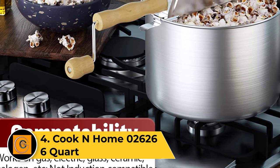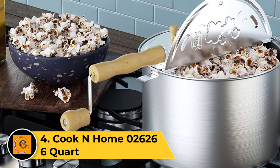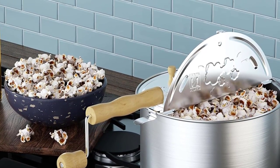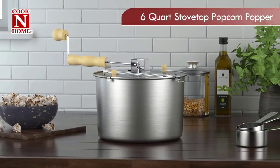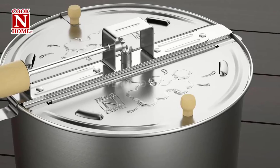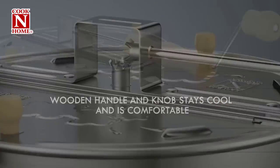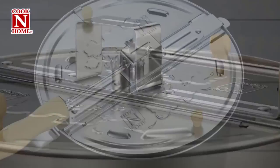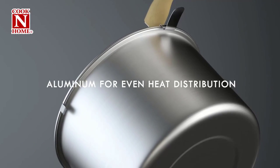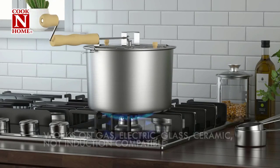Number 4: Cook N Home 2626 6-Quart. If simplicity is what you are after, we highly recommend the Cook N Home 2626 6-Quart. This 6-quart aluminum model requires a stove as a heat source, but sometimes that is ideal. We think this would be a fun and useful addition to any camping kitchen. Our panel of testers loved the degree of popcorn crispiness that the Cook N Home produced. Furthermore, we found this popper to be an efficient machine, leaving no kernel unpopped.